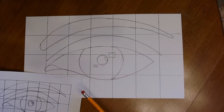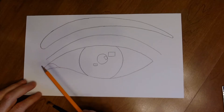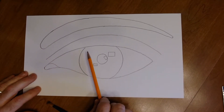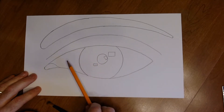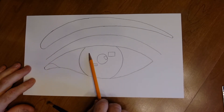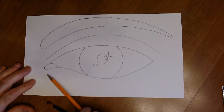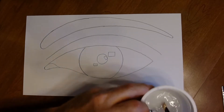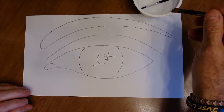Once you've drawn the eye, erase the grid lines and start painting. Because watercolors are transparent, we're going to do layer upon layer, putting details in very last. Start by applying paint over the iris, the top of the eye, the eyebrow, and under the eye.